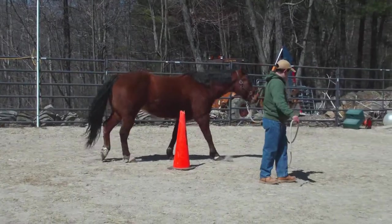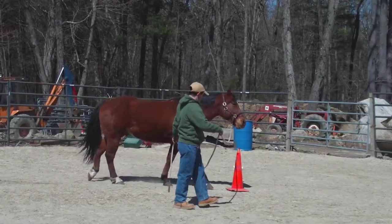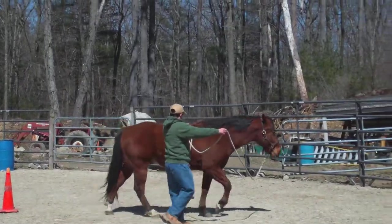You've got to switch your rope hand. Yep. Now push his front end away from you. I'll give you a refresher — you've got to switch your rope. Now go, now go, now go.